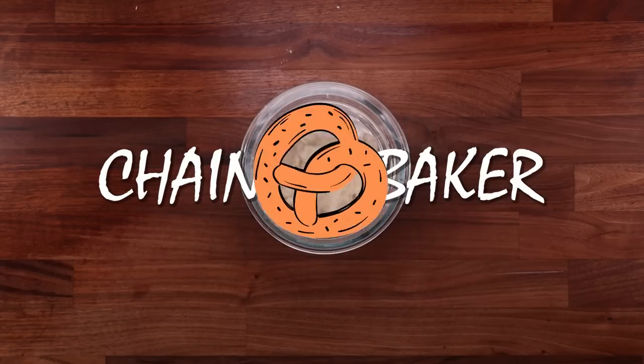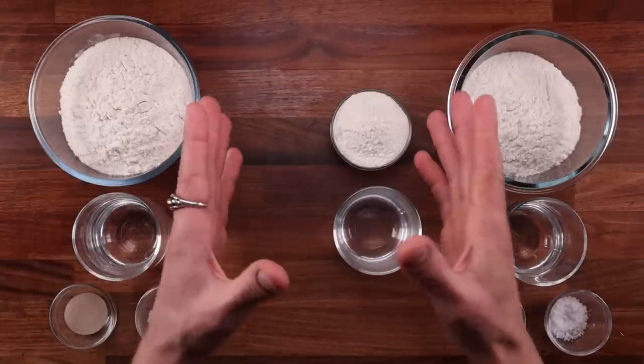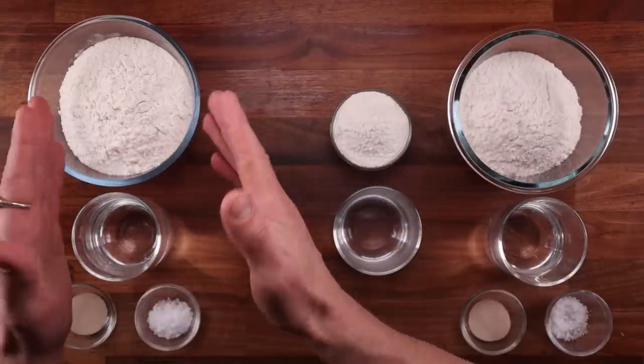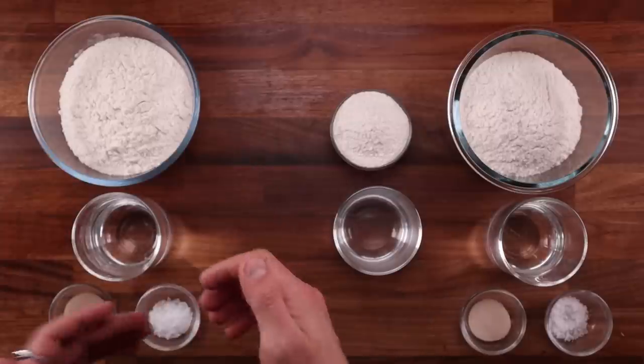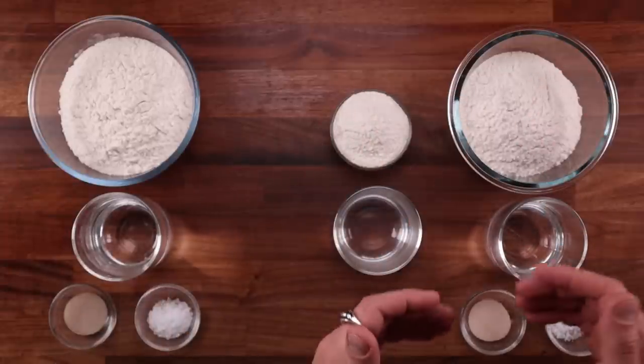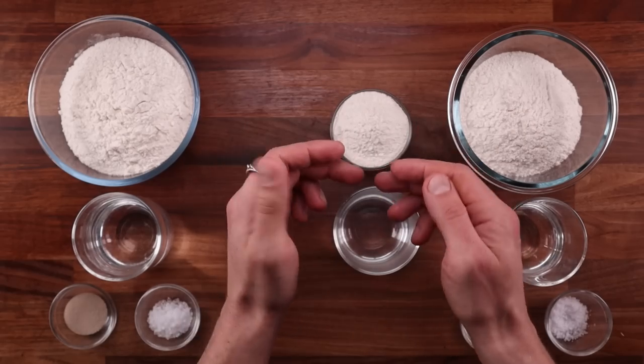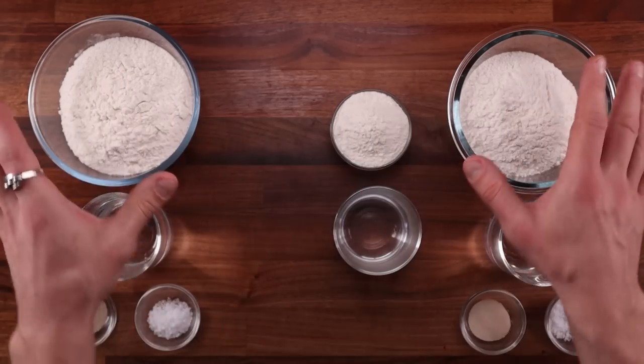We'll make two sets of breads today, starting with a simple white loaf. On the left we have the ingredients for the base dough: white bread flour, water, yeast, and salt. On the right we have the recipe for the scalded dough. It also contains flour, water, yeast, and salt, but part of the flour will be used separately — mixed with part of the water — and that will be the scald.